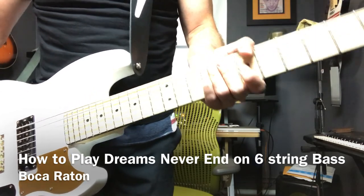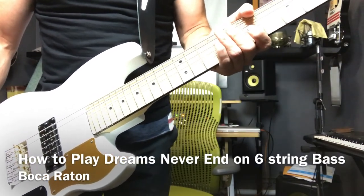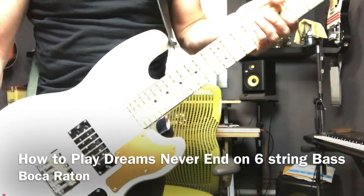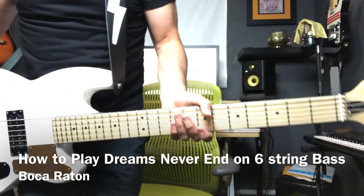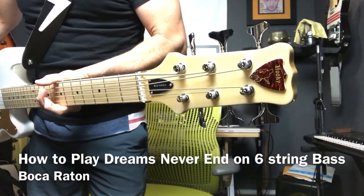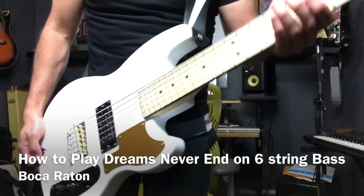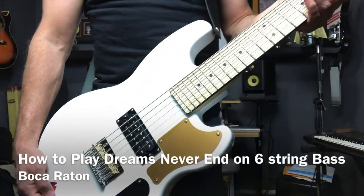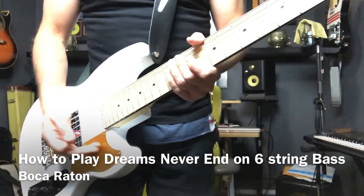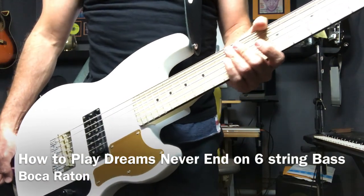This is the Hooky 6 Pro Bass, which is a duplicate of the Shergold Marathon that he used back in Joy Division and New Order. This is by Eastwood Customs — you can see 'Hooky' right here. Definitely check that out; you can still pre-order them for the next round. It's a great bass. Let me know if you have any other questions.